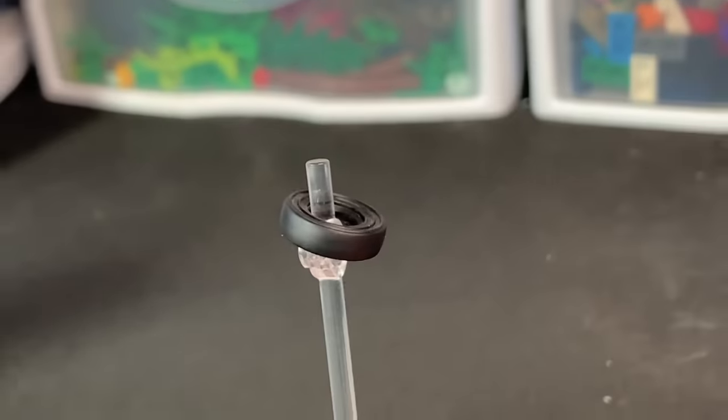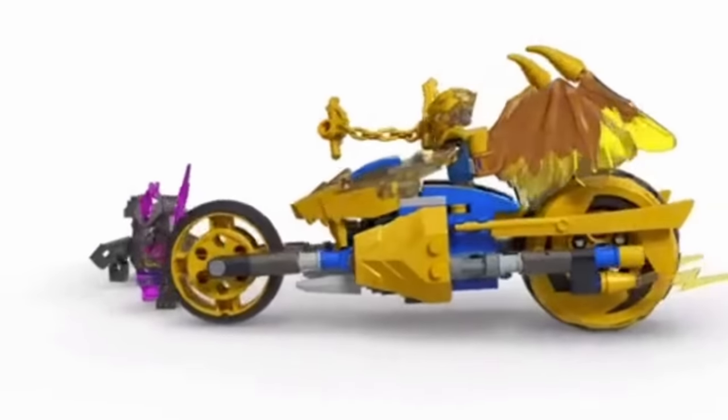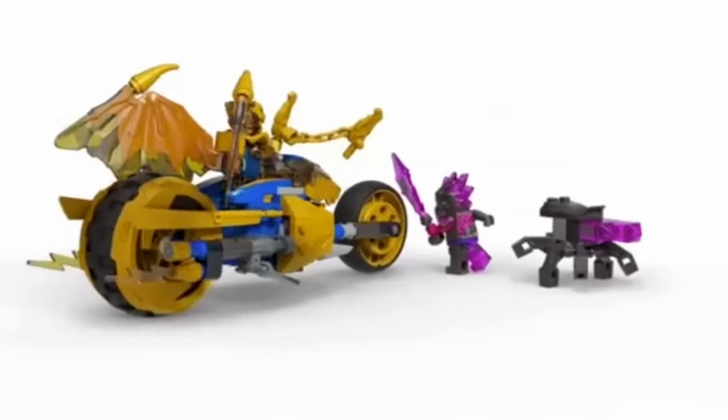Day six! We're going to be building a miniature version of Jay's golden dragon motorbike. This is going to be really hard because I don't know how to build a motorcycle. We're going to start with the body, which is going to be two blue headlight bricks, then build blue clips behind each of those.